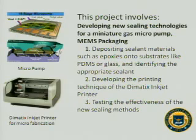This project is mainly about MEMS packaging and involves developing new sealing technologies for a miniature gas micropump. My goal is to deposit sealing materials such as epoxies onto substrates like PDMS or glass and identify the appropriate sealant. Then I have to develop the printing technique of the Dymedics inkjet printer, and finally test the effectiveness of the new sealing methods.